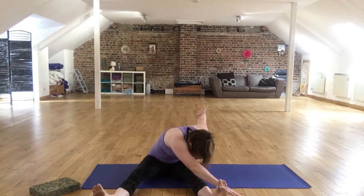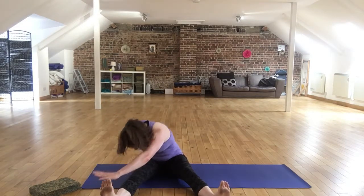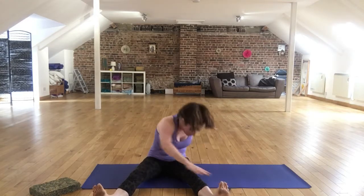Breathe in, breathe out... and come back up again. I think about three or four of those on each side — it's pretty tough going. So start with lower numbers. You're going to feel this in the legs quite a lot, but it's a great little exercise.